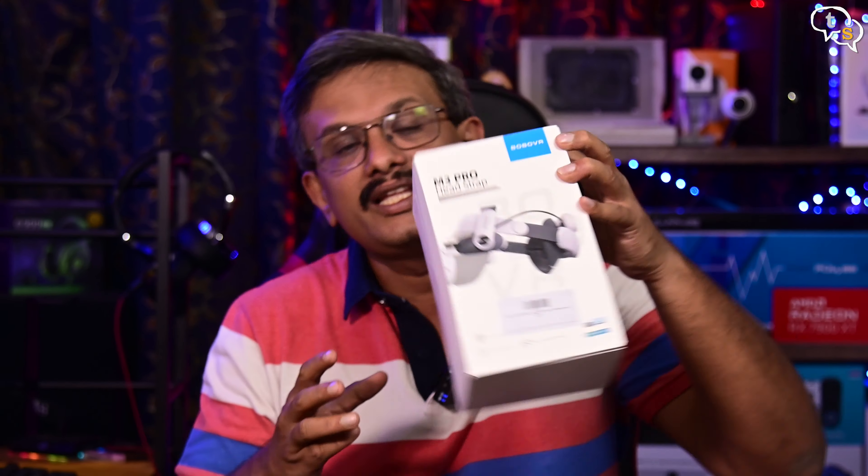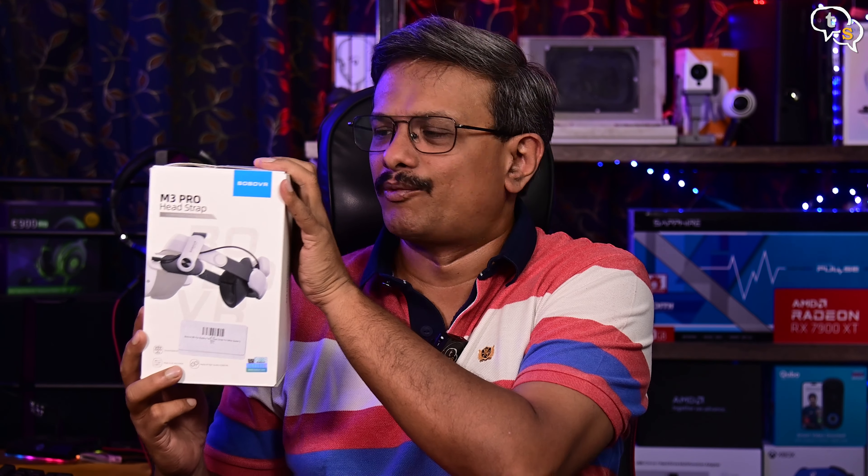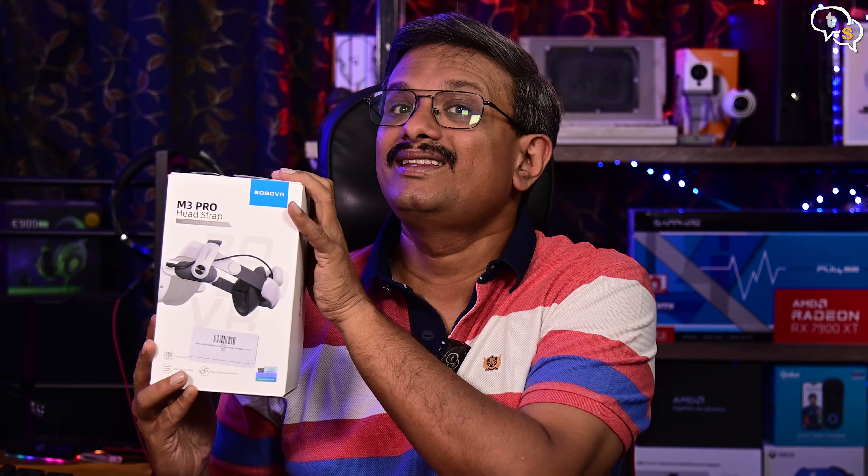Hey everyone, Minayak here. The Quest 3 is a fantastic VR headset and it's great value for the price. The only downside, if you can call it that, is the battery life of around 2 hours, and the default headstrap provided with the headset is not of great quality. So to kill two birds with one stone, I have with me the Bobo VR M3 Pro battery headset strap. It provides the support of a premium headstrap and also enables adding a battery to the mix, allowing for longer gameplay. But how good is it? Let's find out in this video.